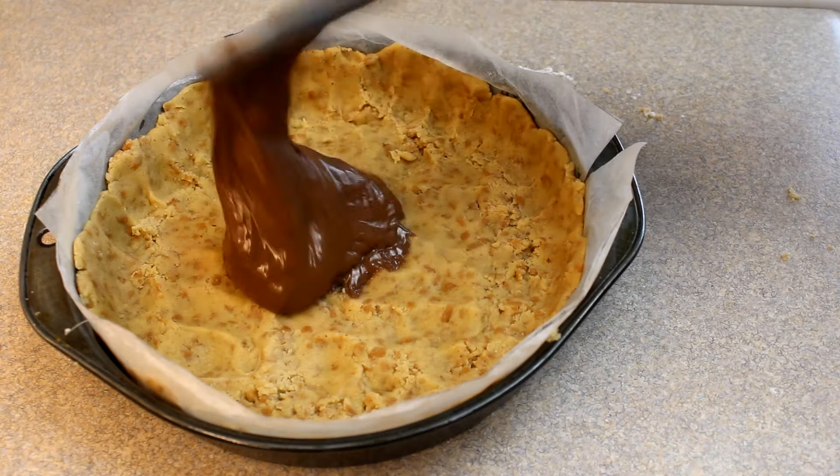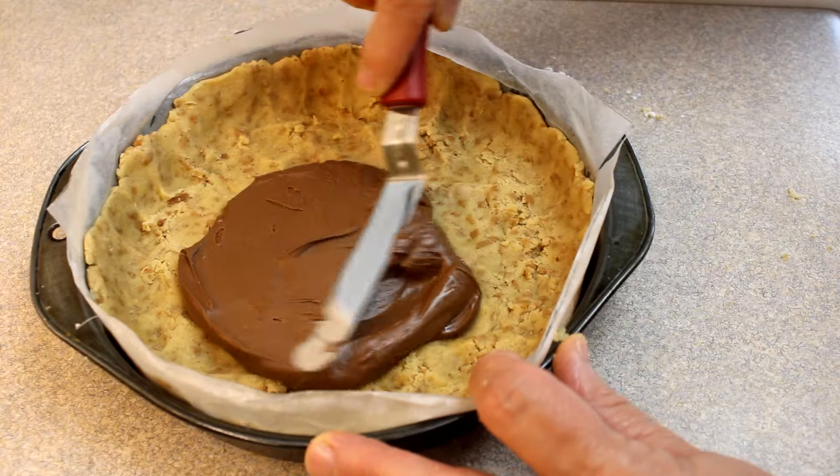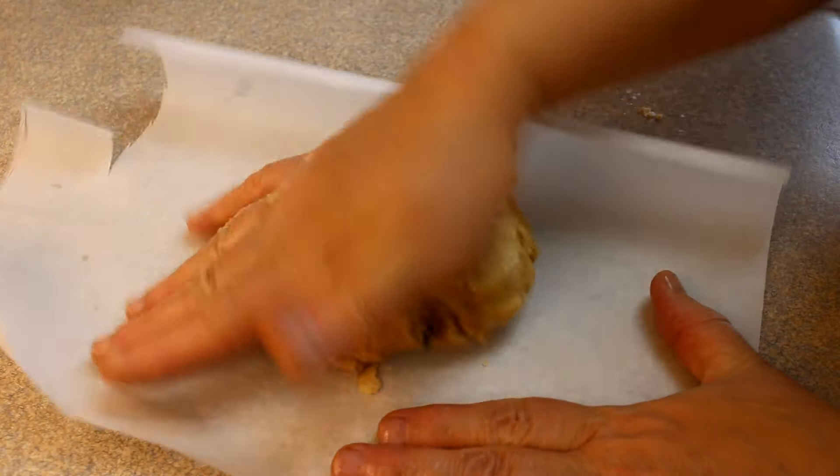Then we'll add in half a cup of Nutella. Spread the Nutella around to about a half an inch from the edge, and then for that second half of cookie dough...